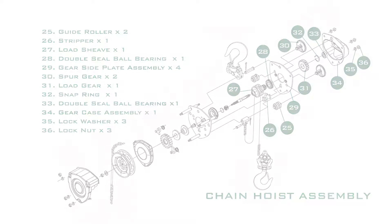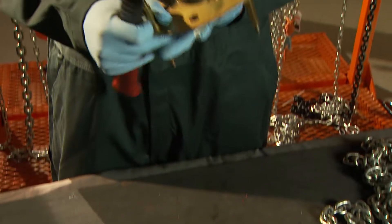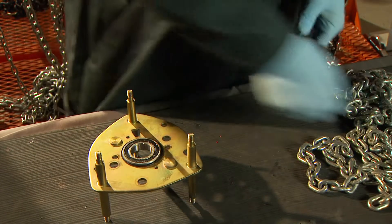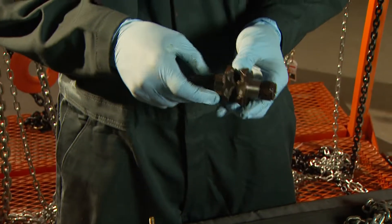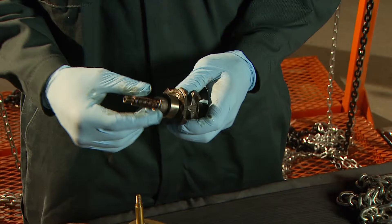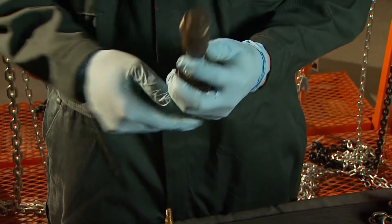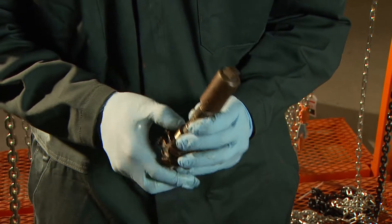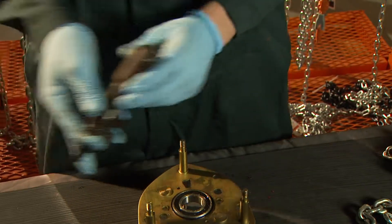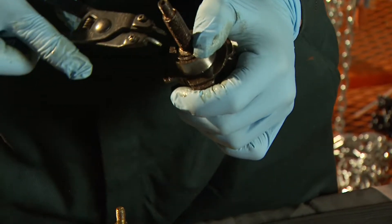Chain hoist assembly. Tap in the double sealed ball bearing into the wheel side plate assembly. Insert the greased drive shaft and needle bearing into the load sheave. Put a metal cylinder over top of the drive shaft so you can tap the bearing into the load sheave.